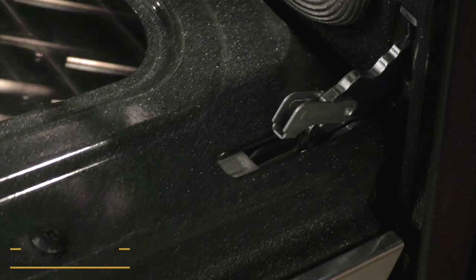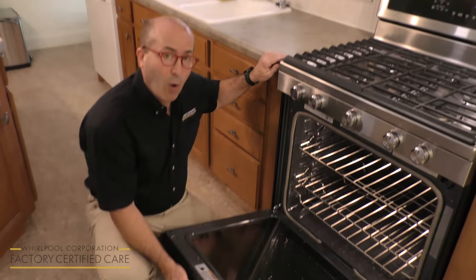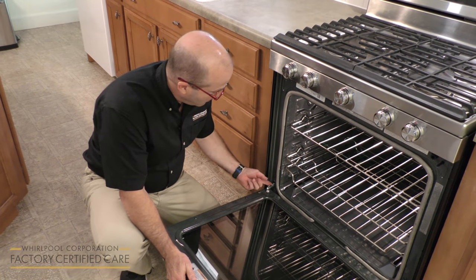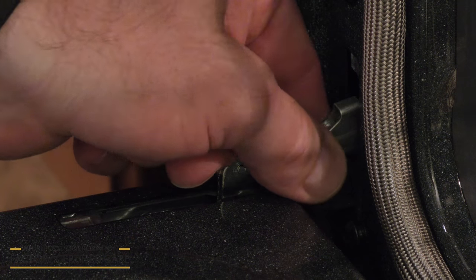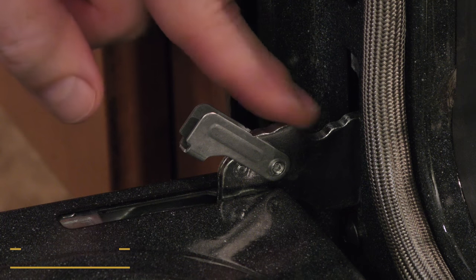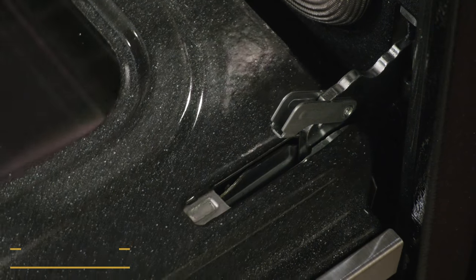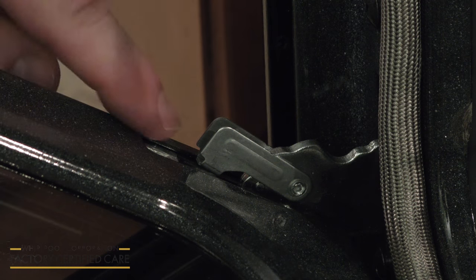We're going to show you how to remove the door on your range. First thing you're going to do is open up the door all the way. You'll see that we have the two hinges here. There's a hinge cover latch — you want to flip the hinge covers over. These are going to lock the hinges at a 45 degree angle.